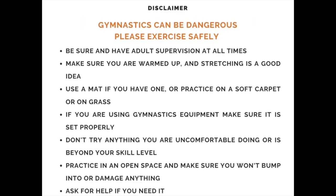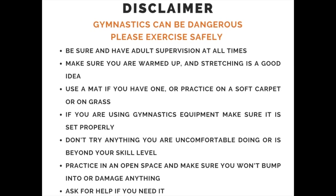Before we get started, be sure to have a wide open area so you don't run into anything. Also, be sure that your mom or dad is around to watch you. If you have a beam at home, use that. If not, you can always use a line on the floor or do what I did — put two parallel pieces of tape on the carpet. Be sure to ask mom or dad first.